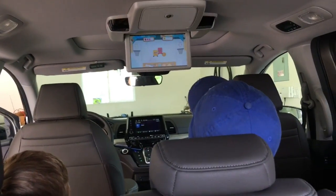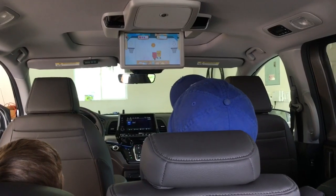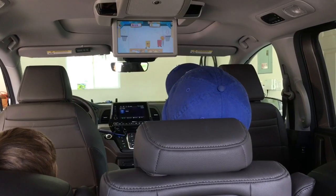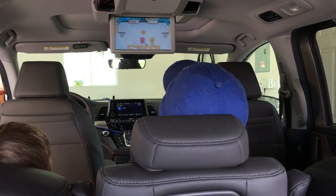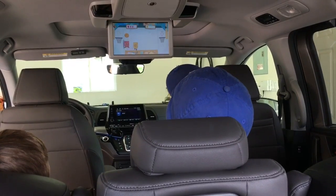And there you have it — two happy boys, hours of entertainment. Let me tell you, that's worth a little something: hooking up the Nintendo Switch to the Honda Odyssey 2018 Elite model. Until next time.